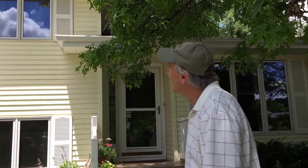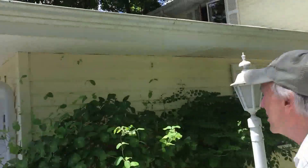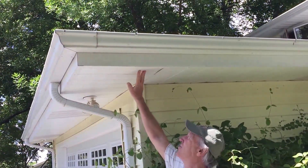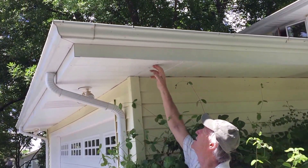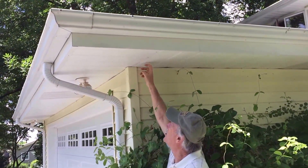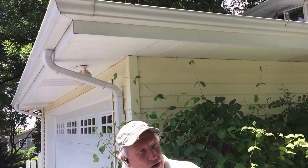We put aluminum soffit on this house — that's this stuff that covers the overhang. That's a better choice than vinyl soffit which sags. Aluminum is metal so it doesn't sag, it doesn't rattle in the wind, it doesn't expand and contract. Trim pieces fit better and tighter. It's just a better look, a better way to go.